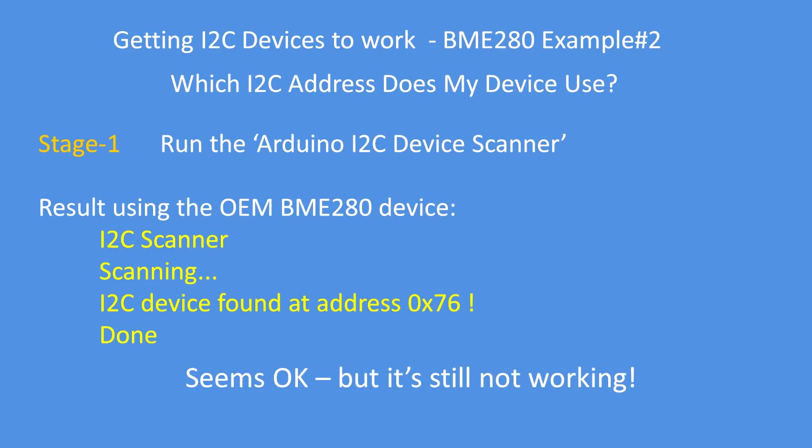The first thing to do, assuming you have the correct data and clock pins connected, is to run the Arduino I2C device scanner. That will scan the I2C bus and find all I2C devices connected, provided there isn't an address conflict. If two devices share address 0x77 it can't resolve that, but it will tell you there is a device at that address. In my example, the I2C device was found at address hexadecimal 76 — but the sensor still isn't working.